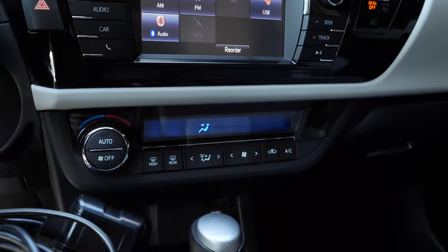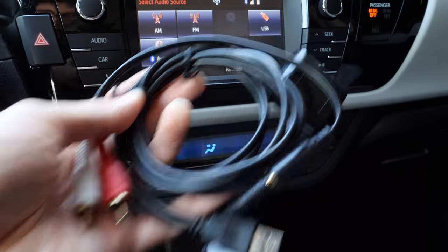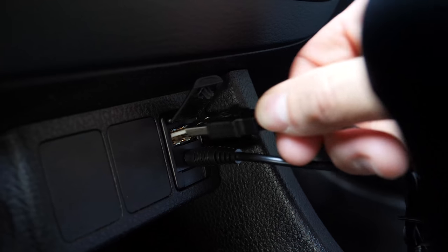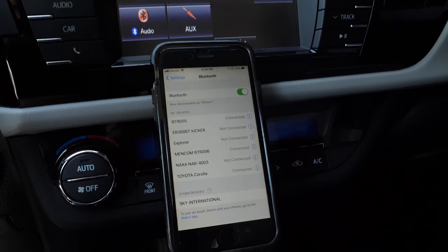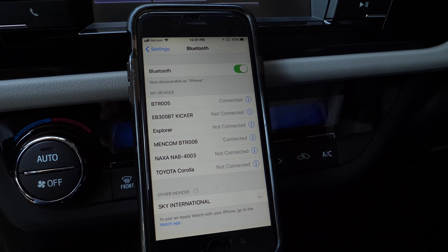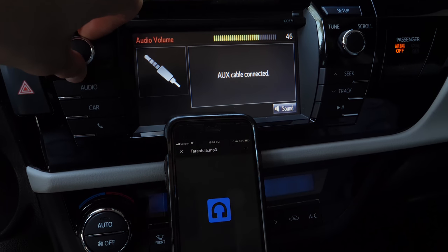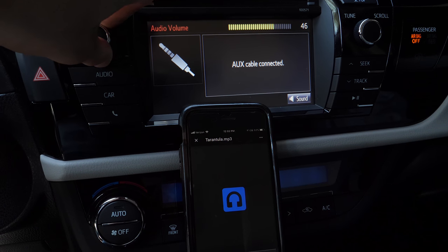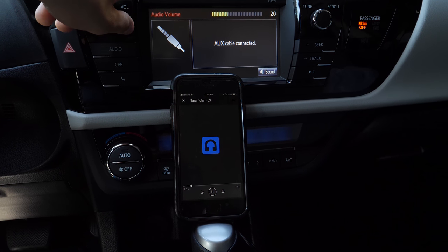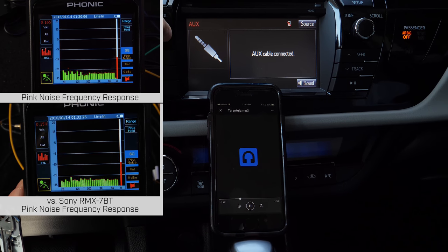I'm not taking the dash apart, so let's just do this quickly — auxiliary to auxiliary, USB for power. Going into Bluetooth settings and pairing with the new receiver, called 'Sky International' but it is a Bueller adapter. Into Google Drive to pick a track — and right away we have music. This one sounds really good, pretty high quality. The frequency response measured with pink noise was very flat and similar to the Sony RMX7BT. Sounds great.